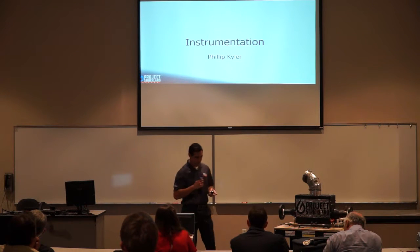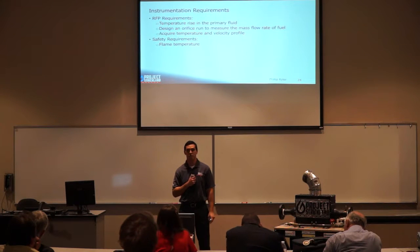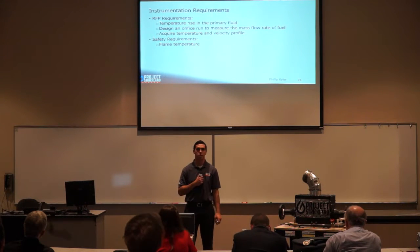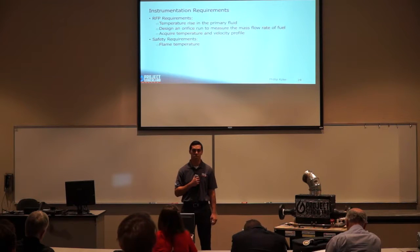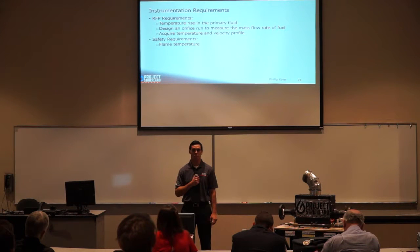Our instrumentation was dictated by two things: our RFP and our safety needs. The RFP required that we measure the temperature rise in our primary fluid, design an orifice run to measure the mass flow rate of fuel, and acquire temperature and velocity profiles at our air heater exit. For safety, we had to be able to monitor our flame temperature during testing.